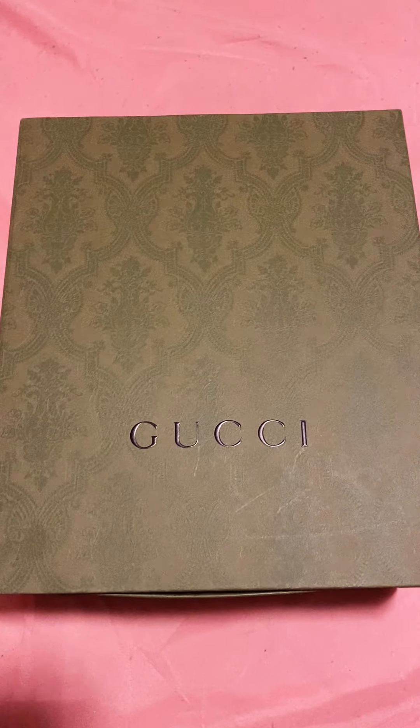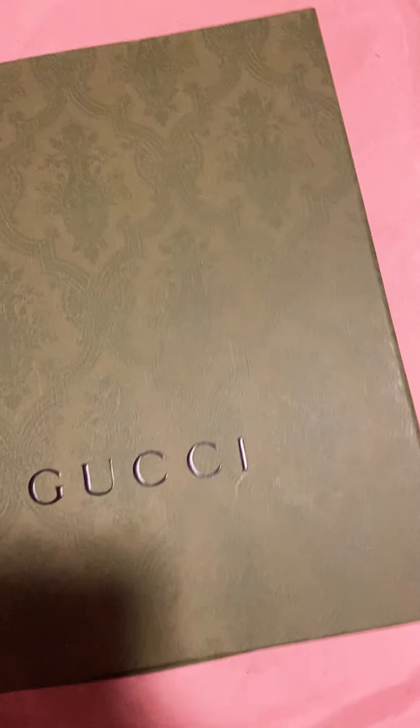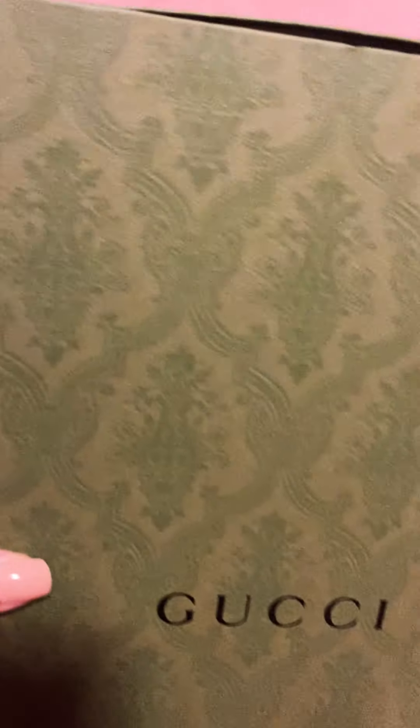Hey guys, here I have a video on a Gucci bag. We're going to start off with the packaging itself, which comes in this very pretty canvas green box — very, very nice.